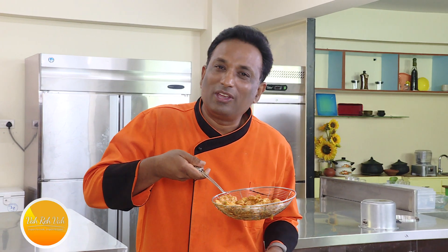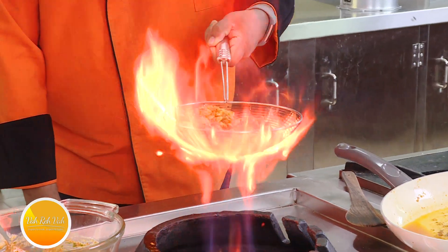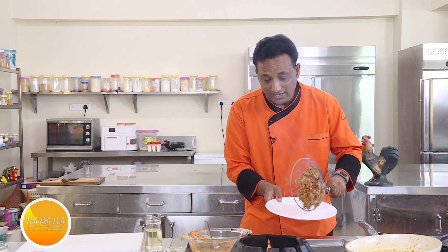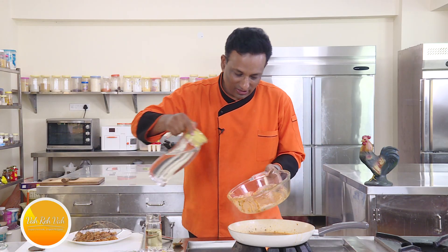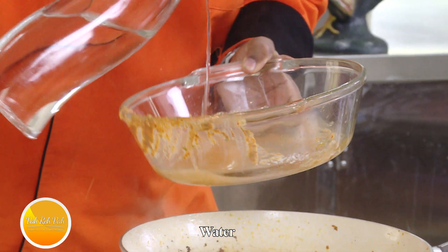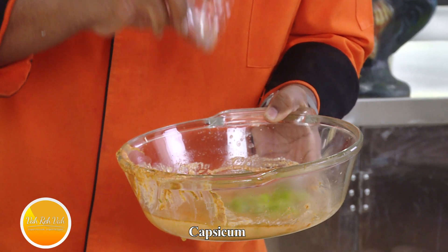Spread this lovely piece of chicken out because I'm going to give it a direct flame. These chicken pieces are nicely smoked — the direct flame gives that nice flame aroma. In the same pan where we marinated the chicken, add some water because we're going to make a gravy.